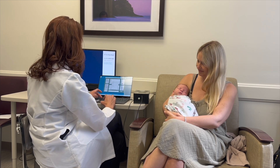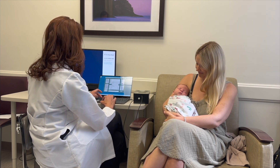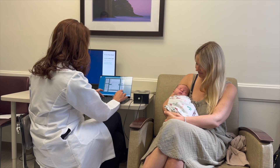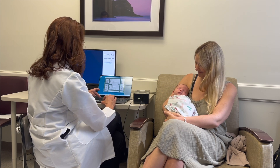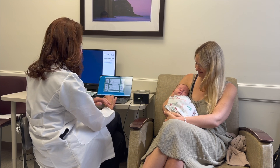We have Mr. Henry who is two weeks old. You can put a medical record number in there or a study ID.